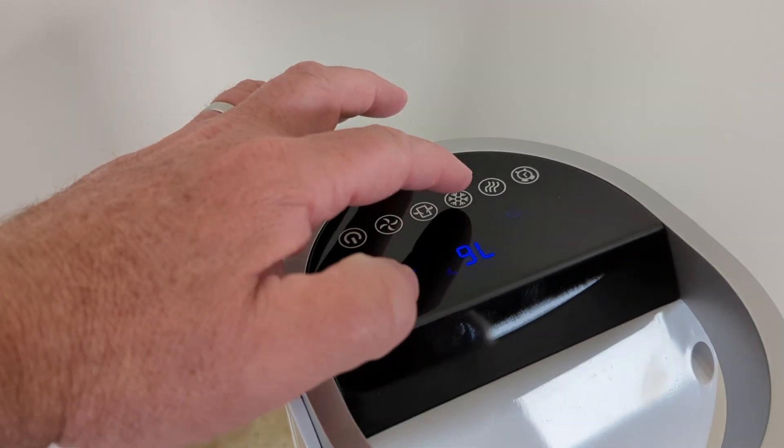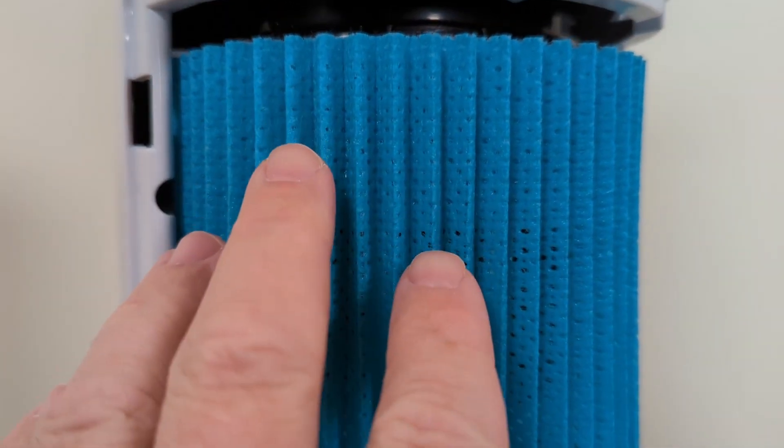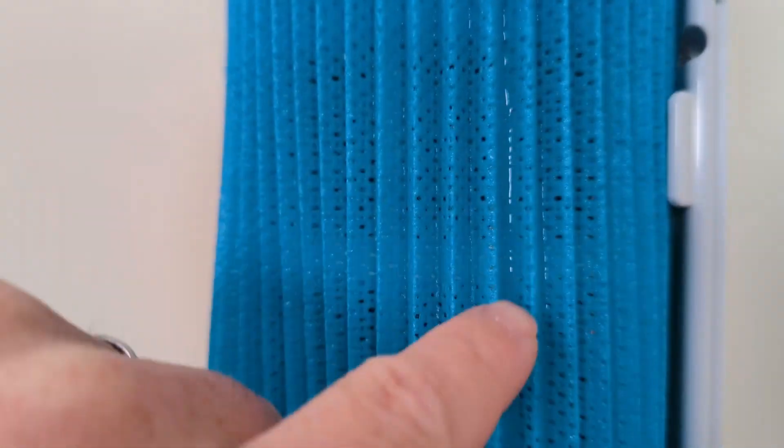I'll turn it on and then turn on cool. With the back cover off, I can see it is actually doing a really good job saturating all of this. This whole piece of fabric is just completely soaked. There's a couple spots where you can kind of see water trickling down. So that part is working quite well actually.